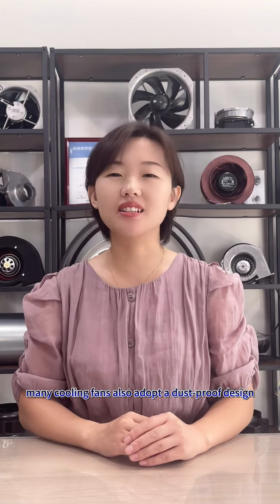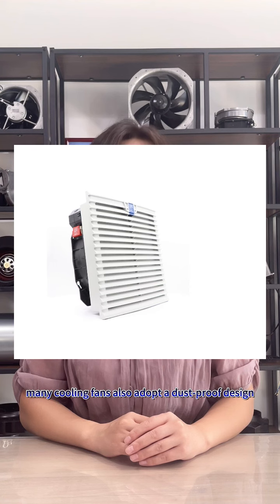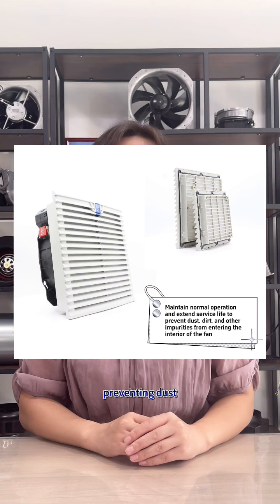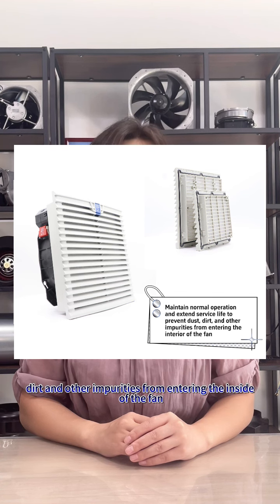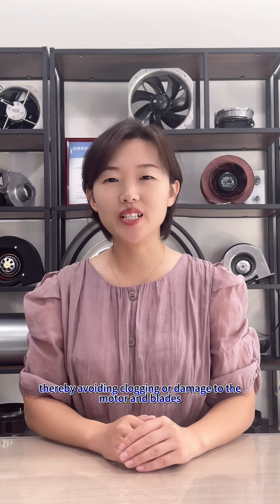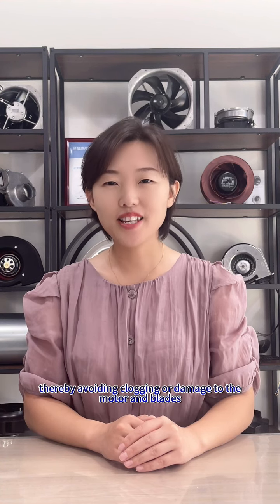In addition, many cooling fans also adopt a dust-proof design to maintain their normal operation and extend their service life, preventing dust, dirt, and other impurities from entering the inside of the fan, thereby avoiding clogging or damage to the motor and blades.